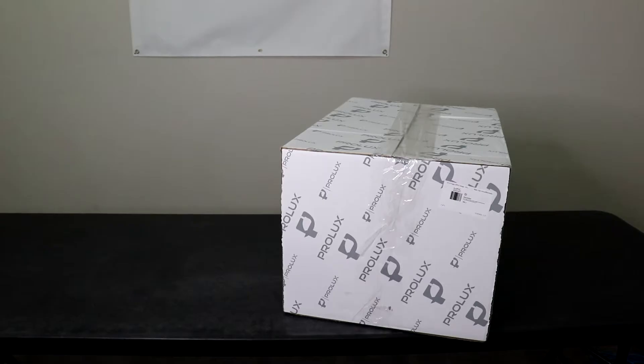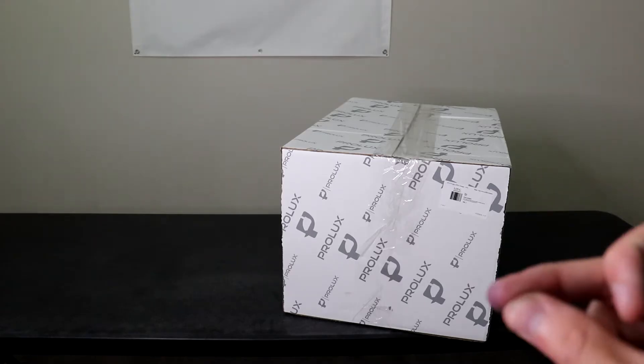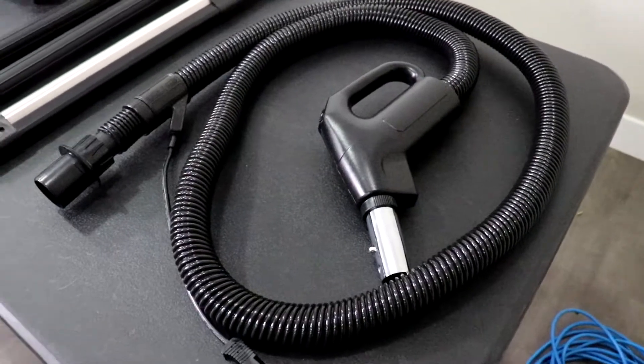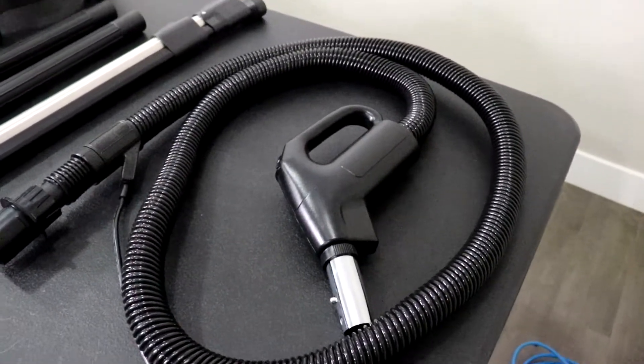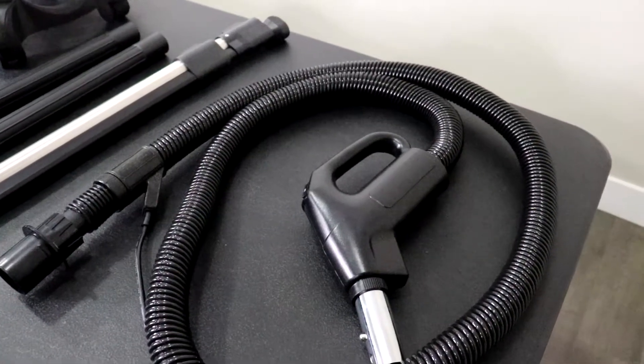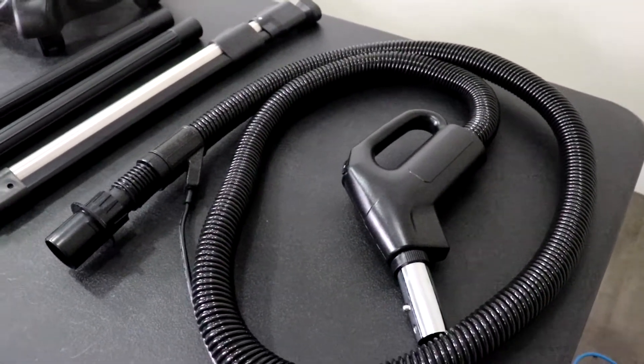So this is going to be our basic CTX — the one without the Prolux Storm. Now that we've got everything unboxed, let's go over what's included. Remember, this is the basic CTX kit, the kit that does not include the Prolux Storm.